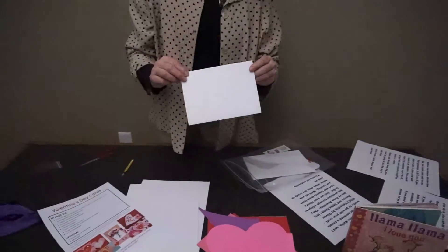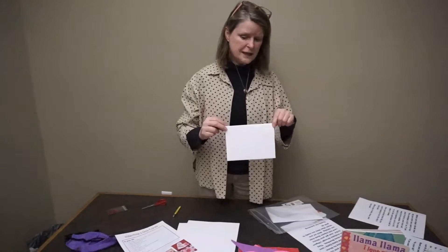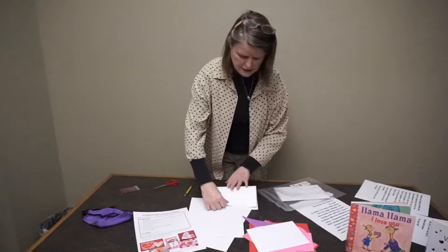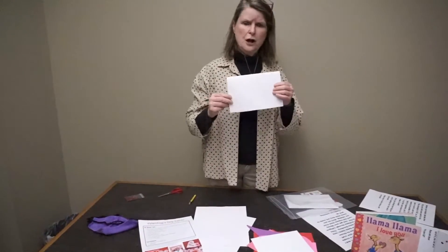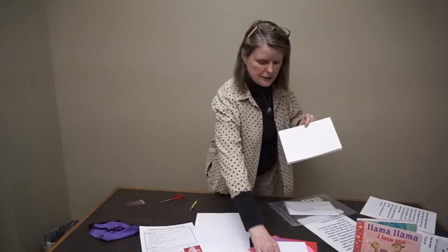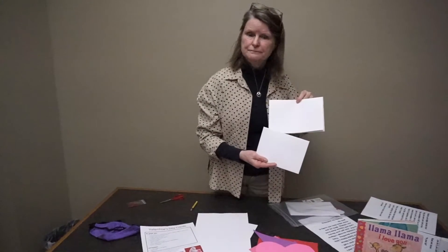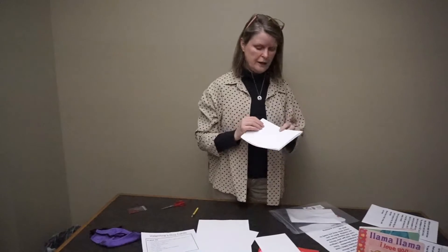Now, the envelope is something that we need to talk about. This envelope happens to be 5x7. If you fold one of your cardstock sheets in half and make a beautiful card for whoever you want to make it for — maybe you want to make it for me, that would be lovely — it's not going to fit in this envelope. So be sure that your card is going to fit in the envelope before you get carried away decorating it.